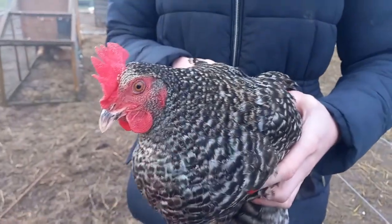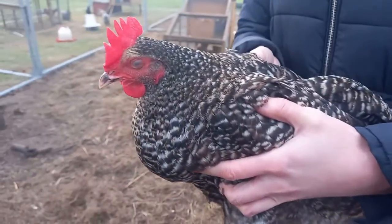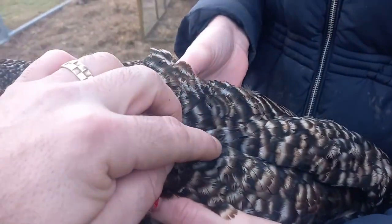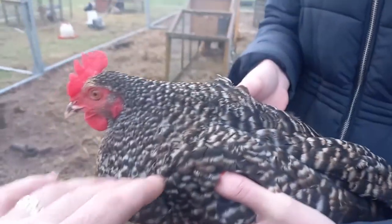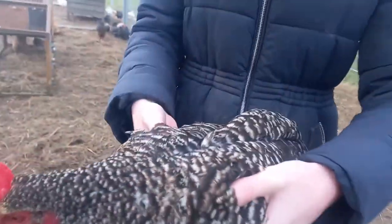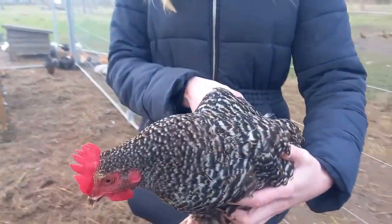These are very striking birds and they really stand out in your flock. They're black and white striped but they also have the green iridescence that you get on the road rock. You can't really see hers today because it's overcast, but they do shine on her back in the sun.